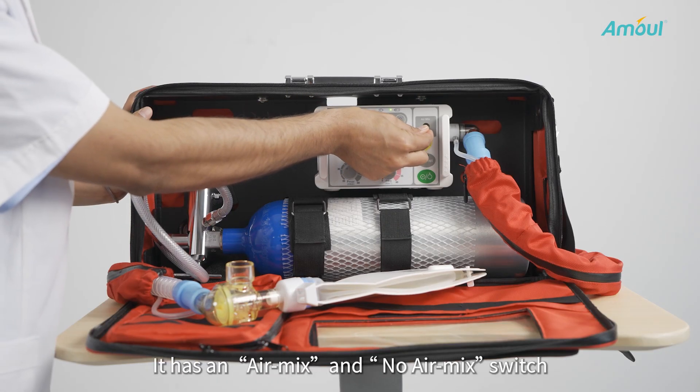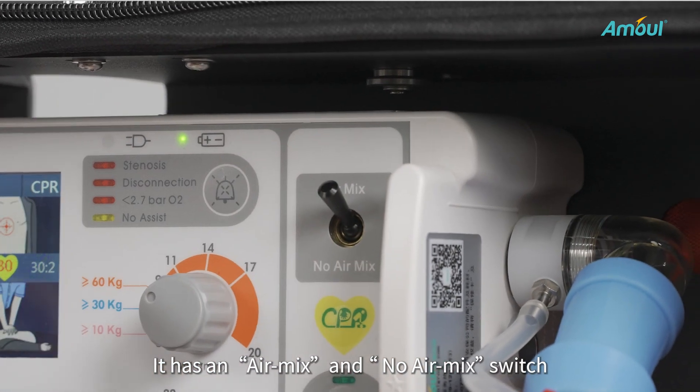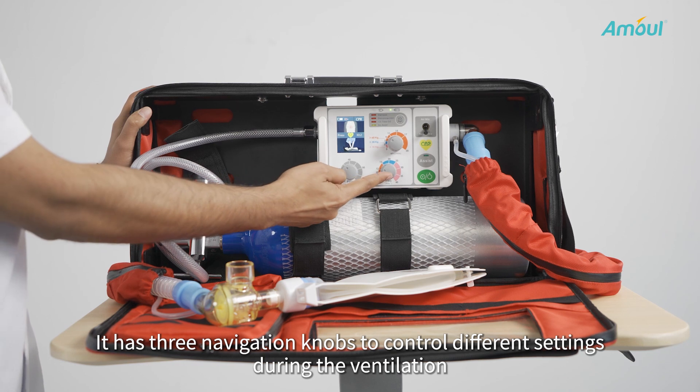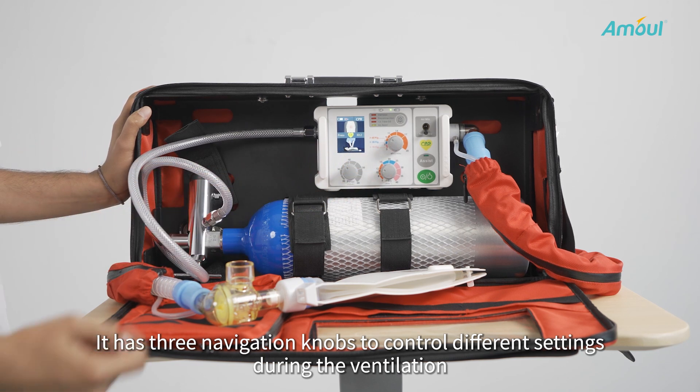It has an air mix and no air mix switch. It also has three navigation knobs in the center to control different settings during ventilation.